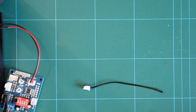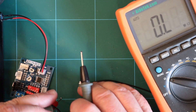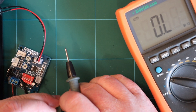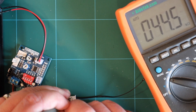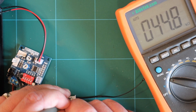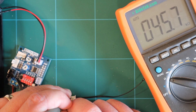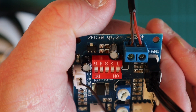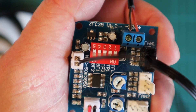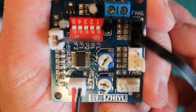Let's talk about the thermal probe. I have a feeling it's nothing more than a 50k thermistor. Measuring across the terminals with the meter, it reads 44–45 kilohms — I'd say a 50k thermistor would do fine as a replacement. This board is the ZFC-39, version 1.2.